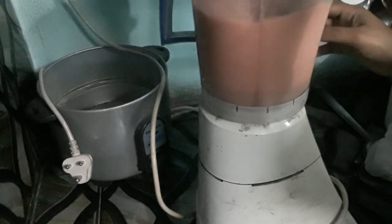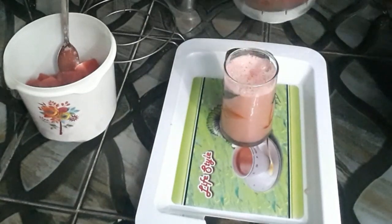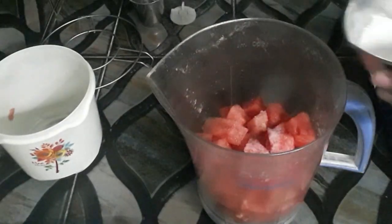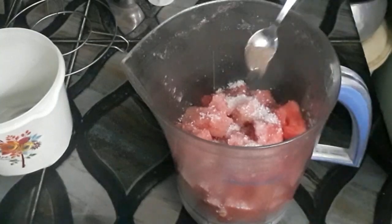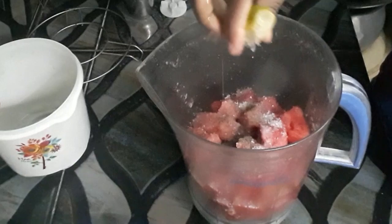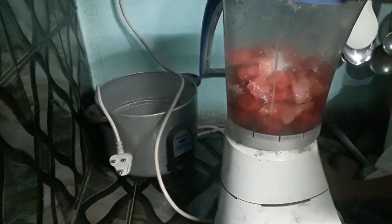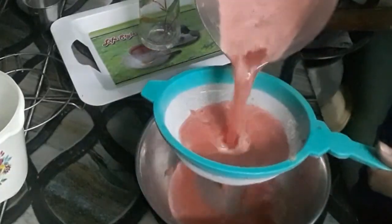Add juice to the juice. If you don't like it, you don't have to color it. I'm going to prepare the same ingredients. Add a little water. It gives the right amount of juice. It's good to use the juice.